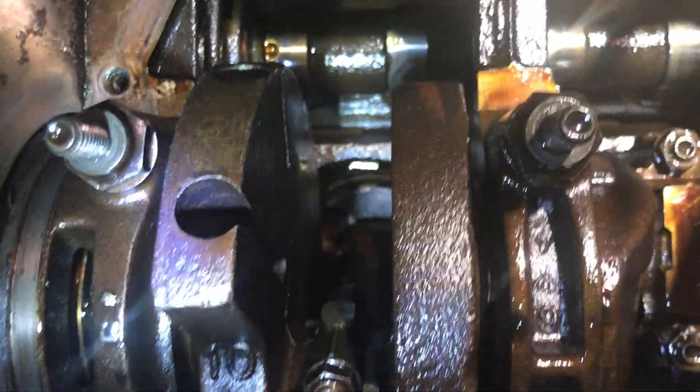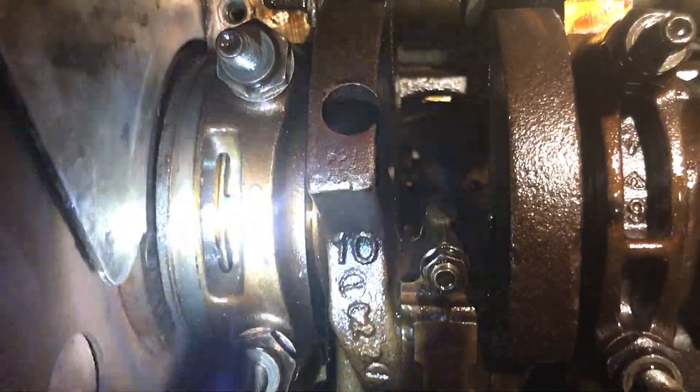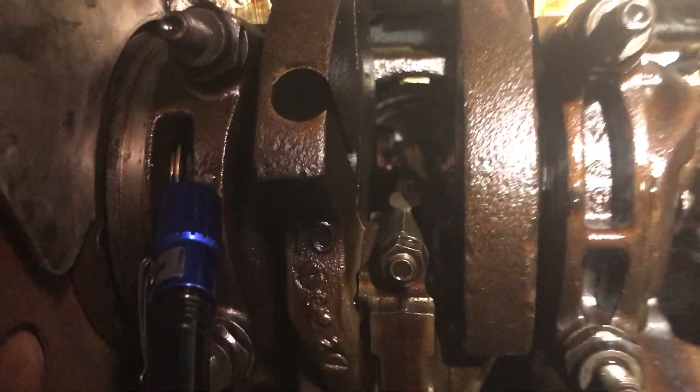I think it's time to button things back up. Just a quick look underneath so you can see. I replaced this bearing right here — main bearing number seven, right next to the flex plate.